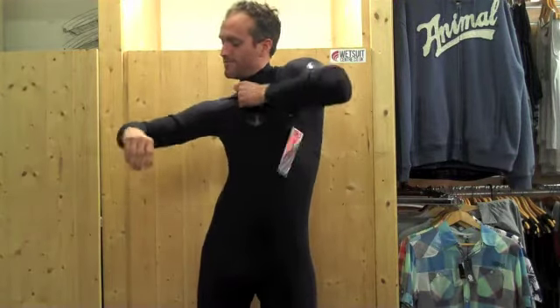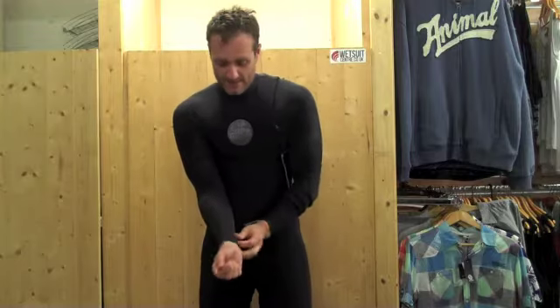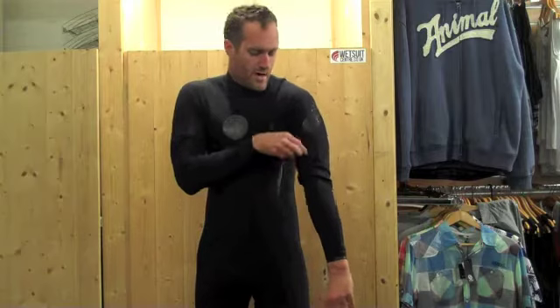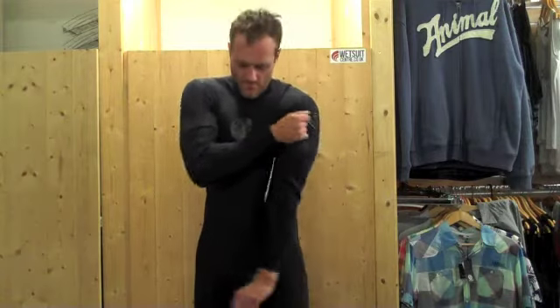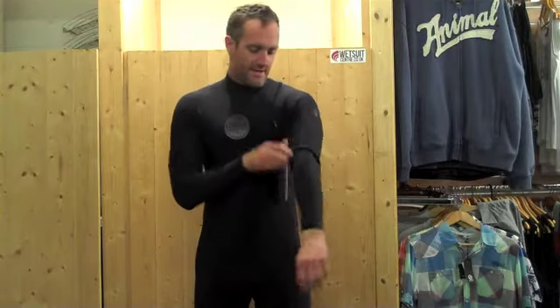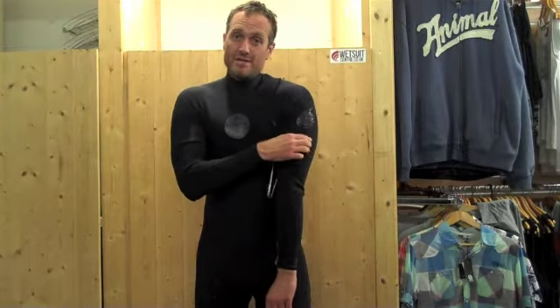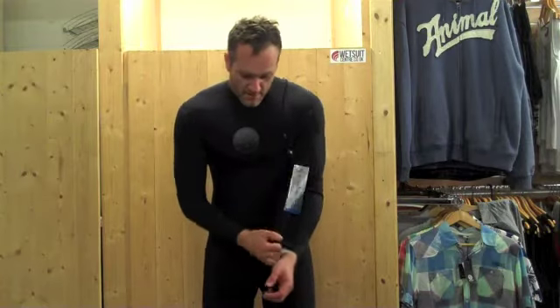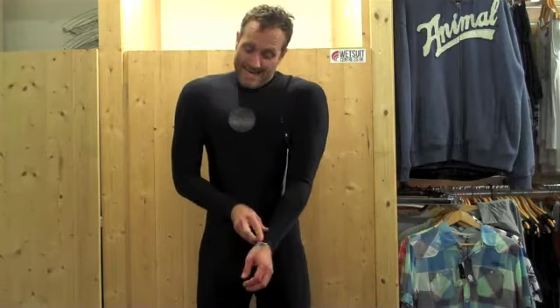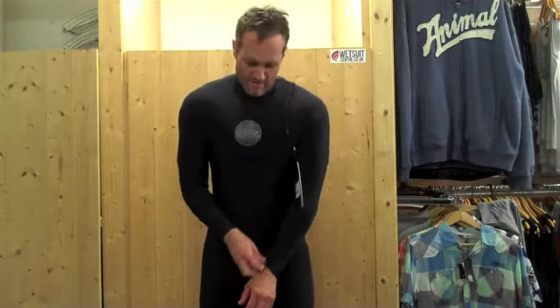Not too dissimilar from a standard chest zip basically. And because the quality of neoprene is so good and so flexible, didn't actually find that too much of a struggle. So those of you who are used to wearing a chest zip — it's not really too dissimilar from a standard chest zip. Those of you who don't really like the idea of a chest zip, hopefully that'll give you an idea. Once you get the hang of it, it's actually not too bad — apart from the fact I'm a bit out of breath, which is really down to me just being really unfit.